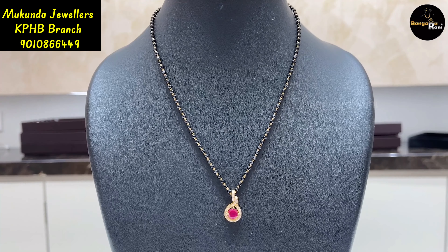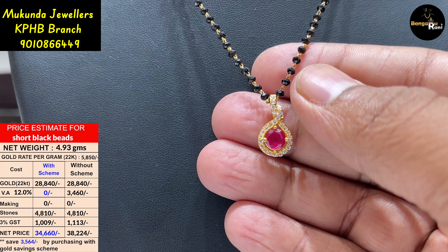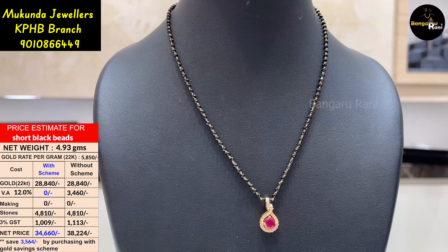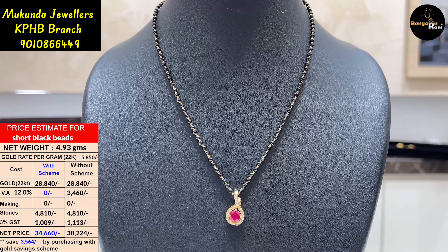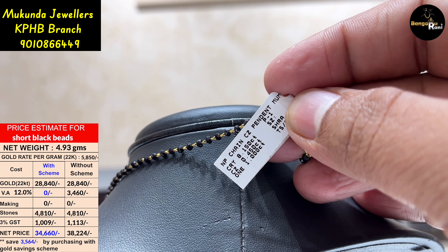This is a beautiful and simple model. Here we have a little pendant that is detachable, and we have a lot of designs on the top. We have 4.93 grams here, with wastage of only 12%.